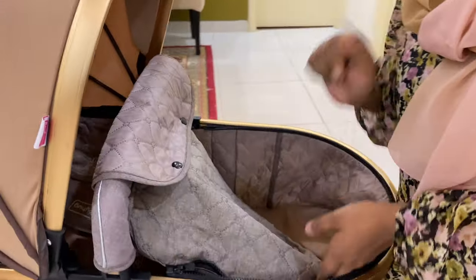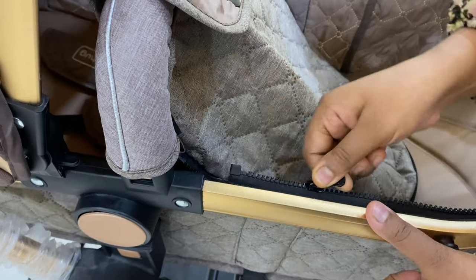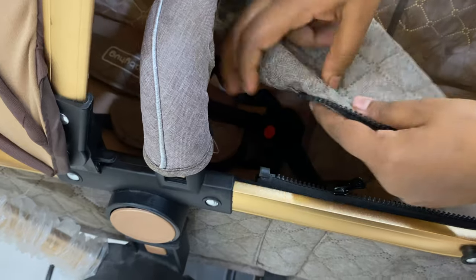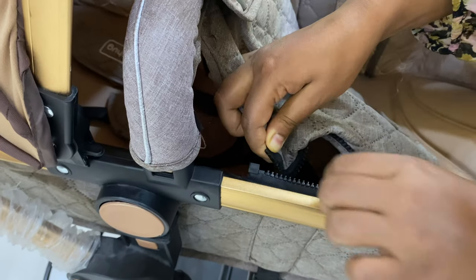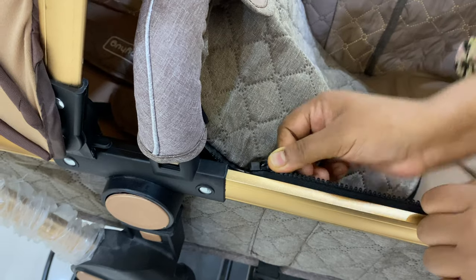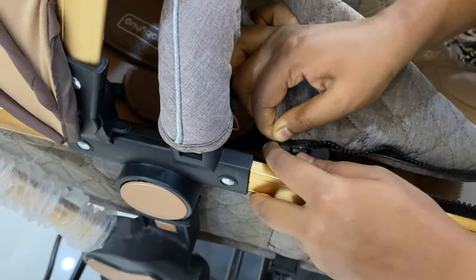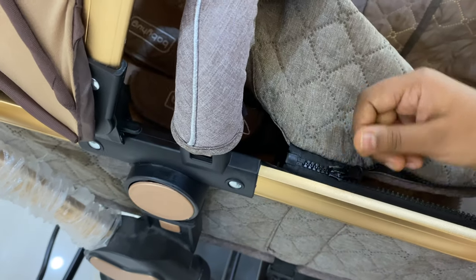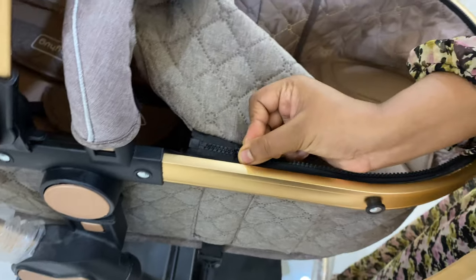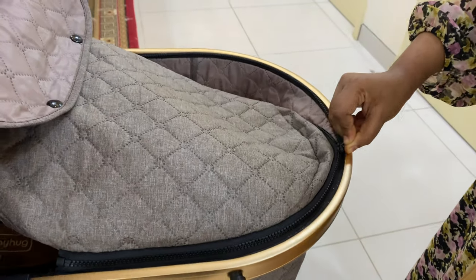One more thing I want to tell you — what happens is that the zip can get stuck if it goes inside. So what you can do is close the zip like this, and use the corner of your thumb here to guide it, then slide it across smoothly and it will close completely.